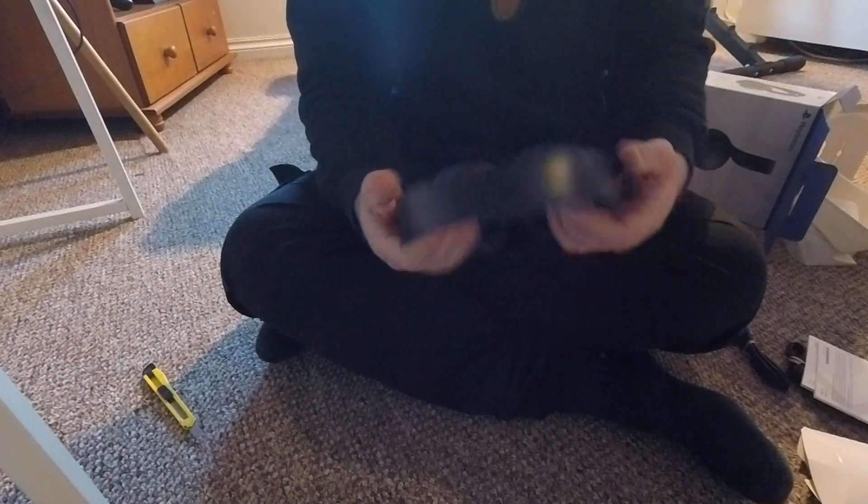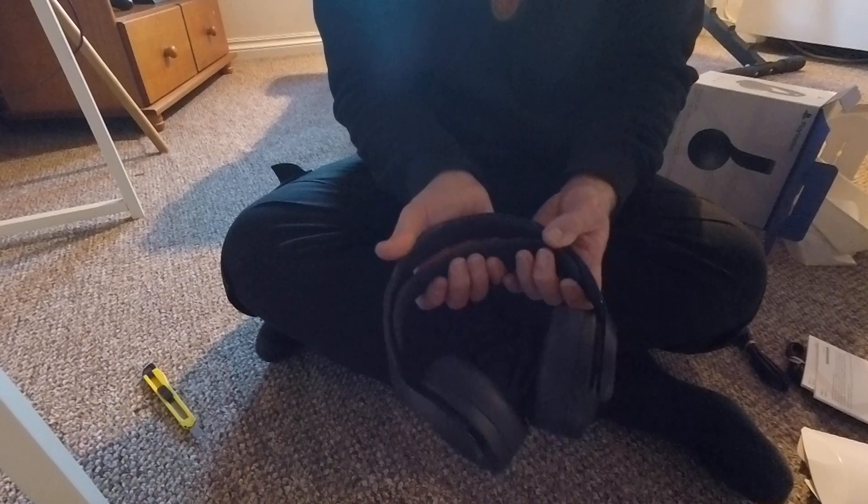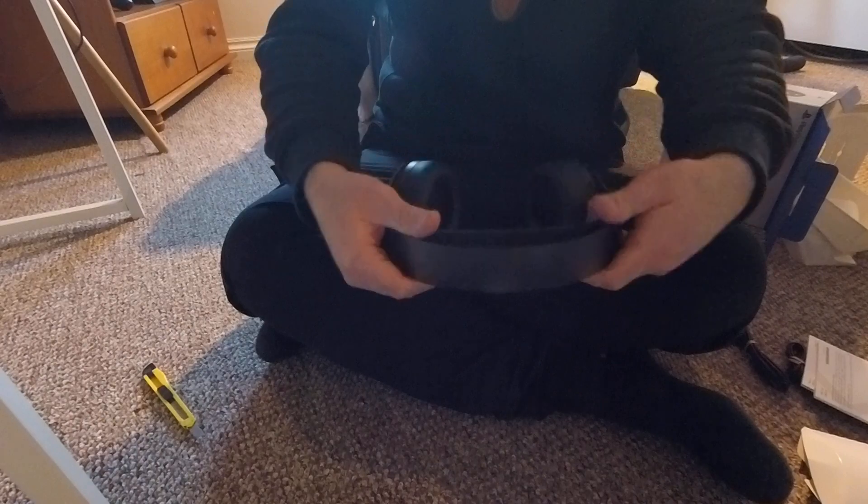I don't know if you can make it out, but inside each cup, just above each cup, there's the R and L for what side it is. And then this band is what everyone talks about in the reviews I've seen on YouTube.